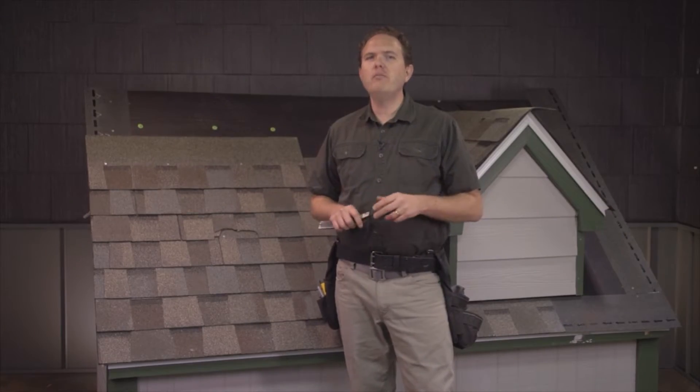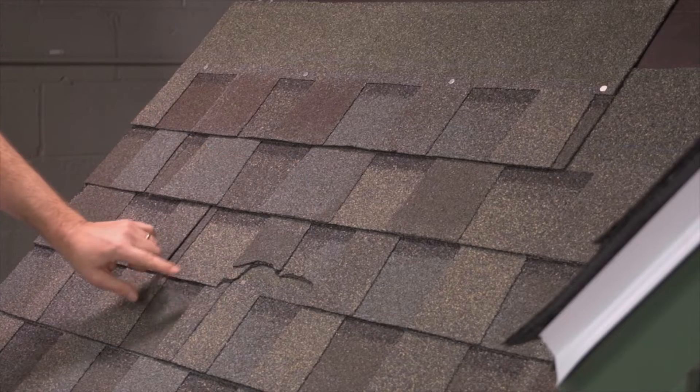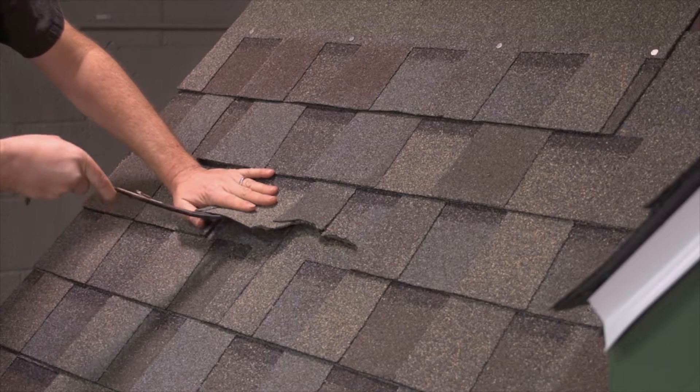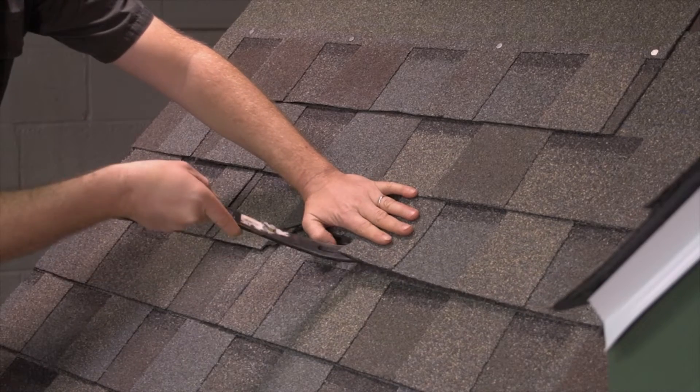Keep in mind that the shingle is glued both to the top shingle and to the one below it, so make sure to separate it all the way around. You can just slide the flat bar in like this and slowly pry the shingle loose.